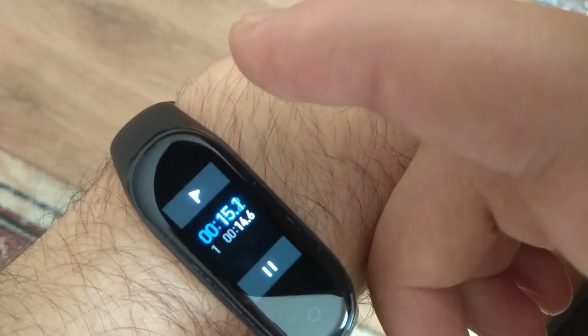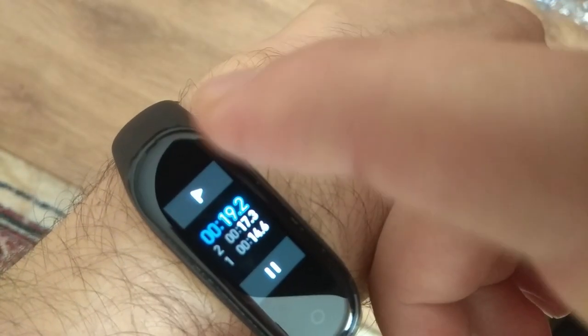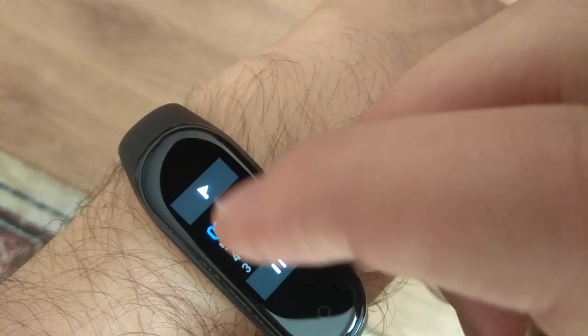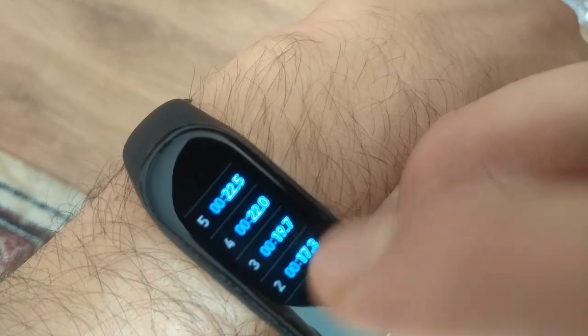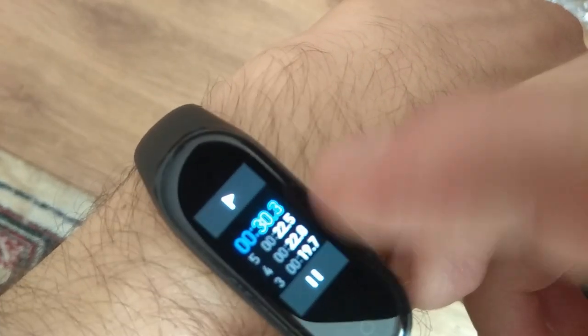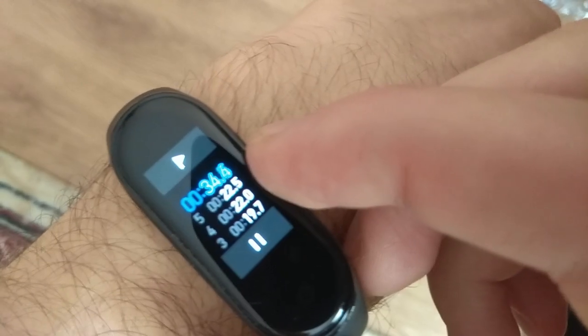You have laps — if you click on this, it's the next lap, and the next one, and so on. You can scroll through them only when you press the pause button. And you can see the current time while using this feature.